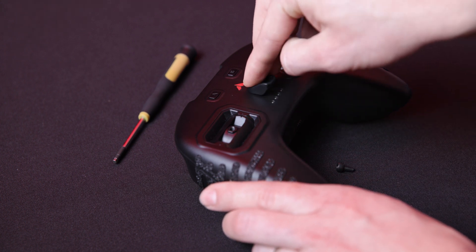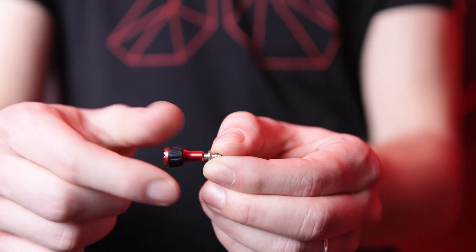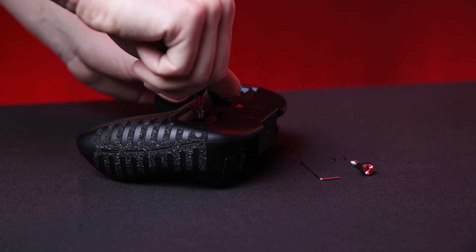Attach the lanyard hook to its place under the Orca logo and screw it tightly. Next, tighten the gimbal sticks and screw them in to their corresponding places on the controller.